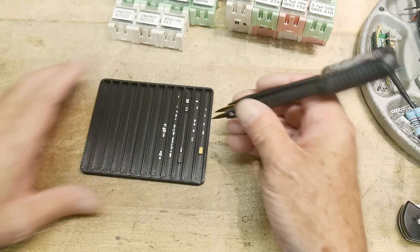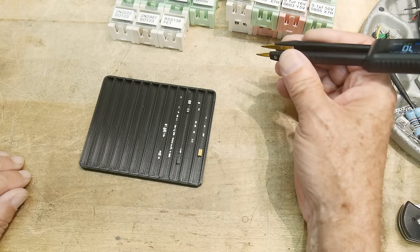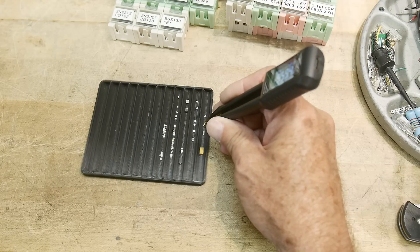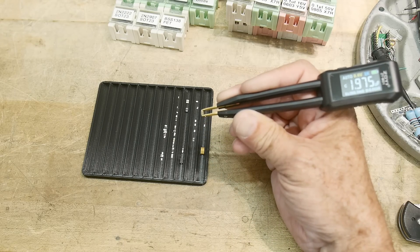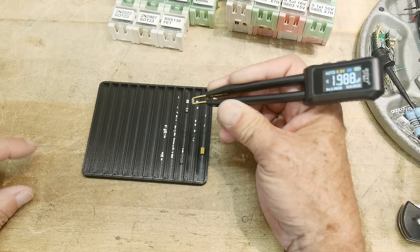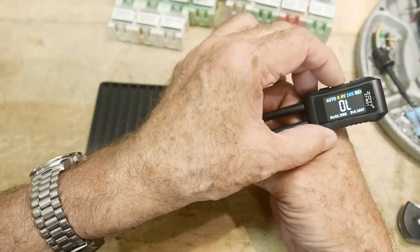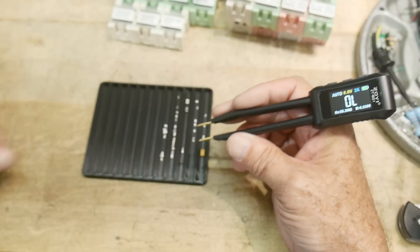Let's take out a couple parts and grab some capacitors. This one is 100 picofarads. This one is 100 nanofarads. This one is 2 microfarads. It's also giving you the ESR value and the D value. Up here to 10 microfarads. You can test at different frequencies: 100 hertz, 1k hertz, 10k hertz. Let's leave it here at 1k.